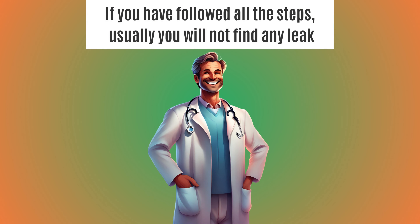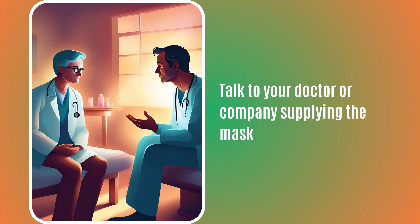If you have followed all the steps, usually you will not find any leak. If you do, talk to your doctor or the company supplying the mask — they should be able to help you with the issue.